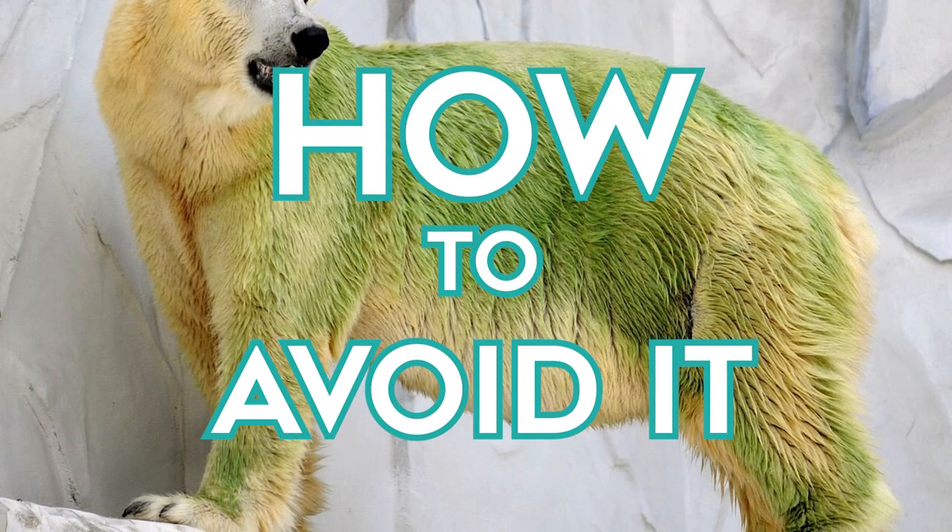Green hair in summer is no joke. It's not fun, especially when you have that bright, pretty blonde hair and you get out and go, how in the world did my hair just turn green? I'm going to tell you why it happens, and it's going to give you a little bit of an idea of how to avoid it. I want to make sure I give you all the ways you can remove the green hair out of your hair at the end, so make sure you stay tuned for that.